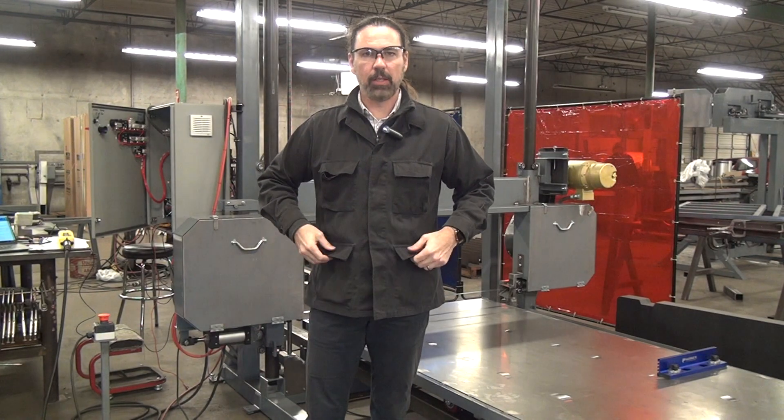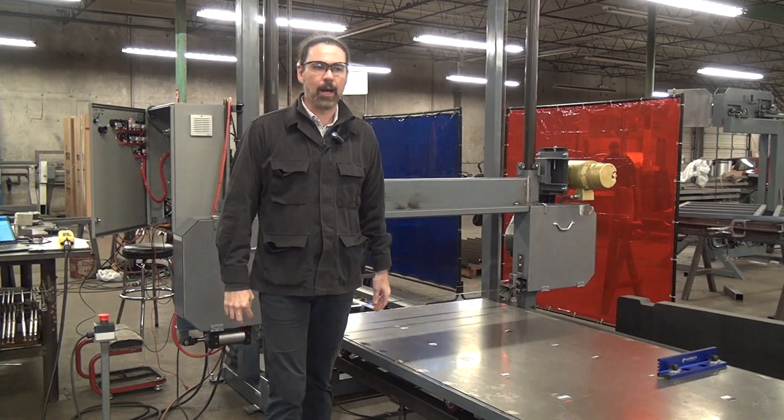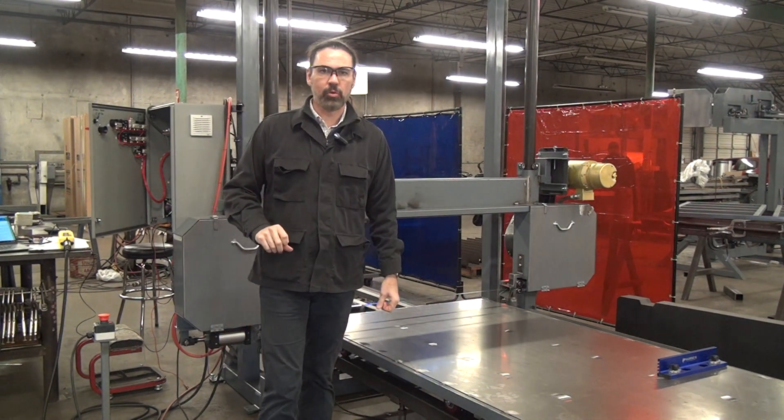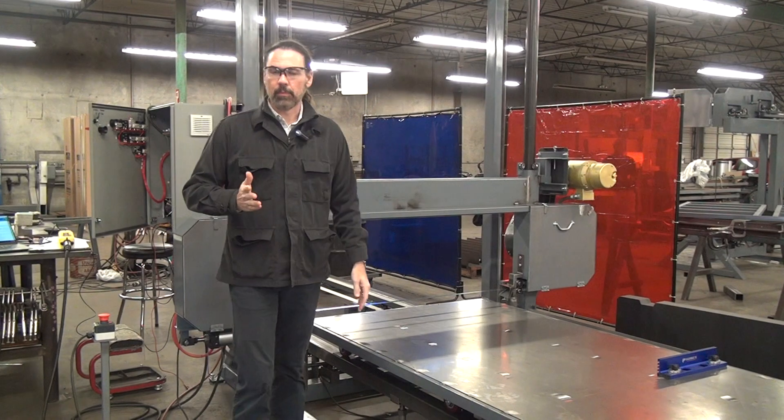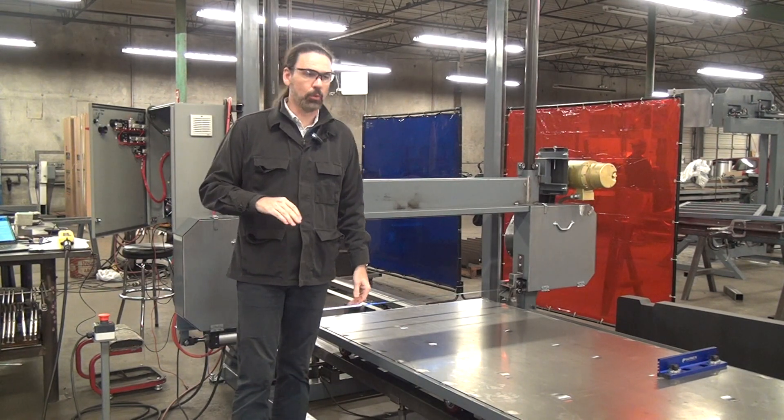Today we're doing a little test cut and demonstration with the Forrest Manufacturing Model 480i horizontal blade traveling table bandsaw. If you have not seen an introduction video on this machine before, I'll give you the quick tour.